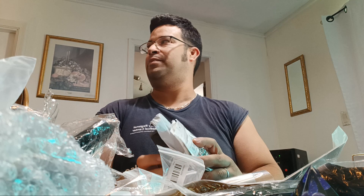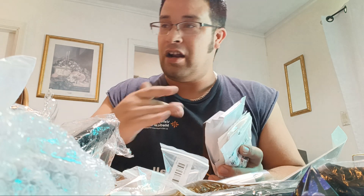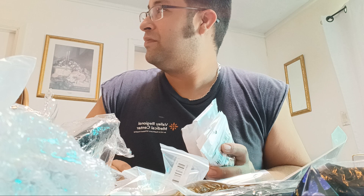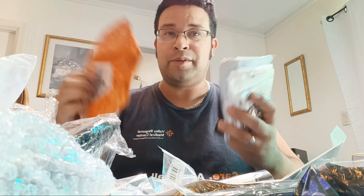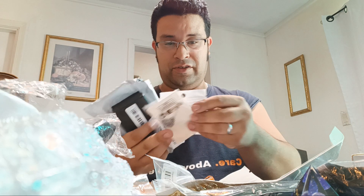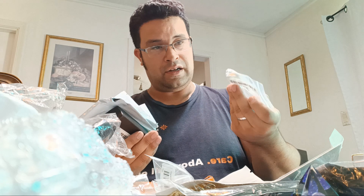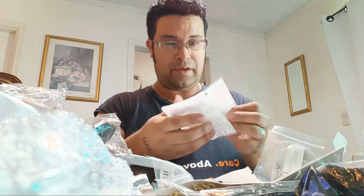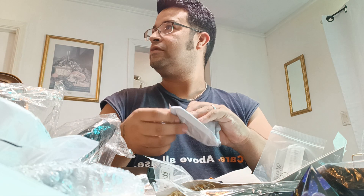Everything on there is super cheap - like three dollars, two dollars, five dollars. I got the wallets, a bunch of stuff. All of this was maybe like 170 dollars but I got like 70 items! I got more rings, more jewelry. I got this one for my mom - two heart pieces. Mom, those are real pearls - he said these are real.